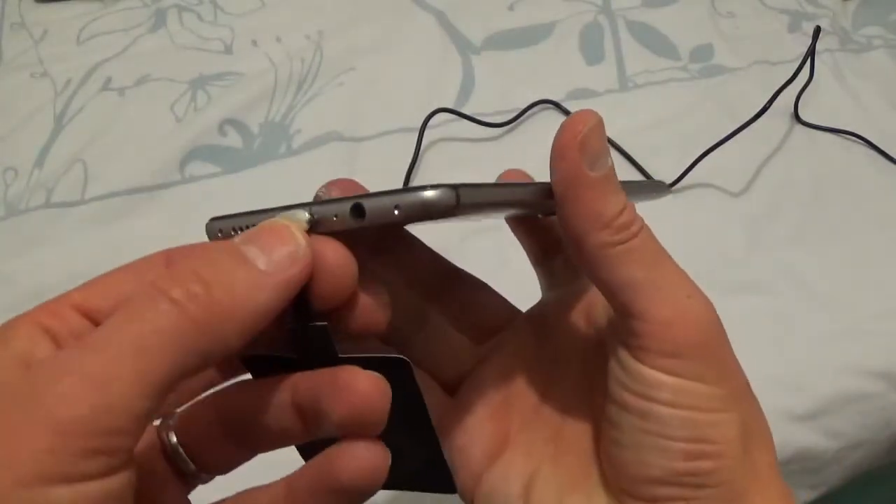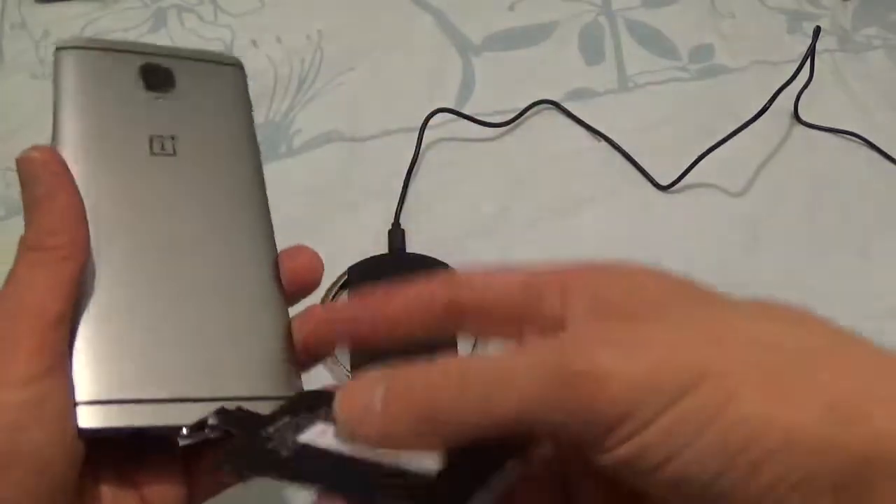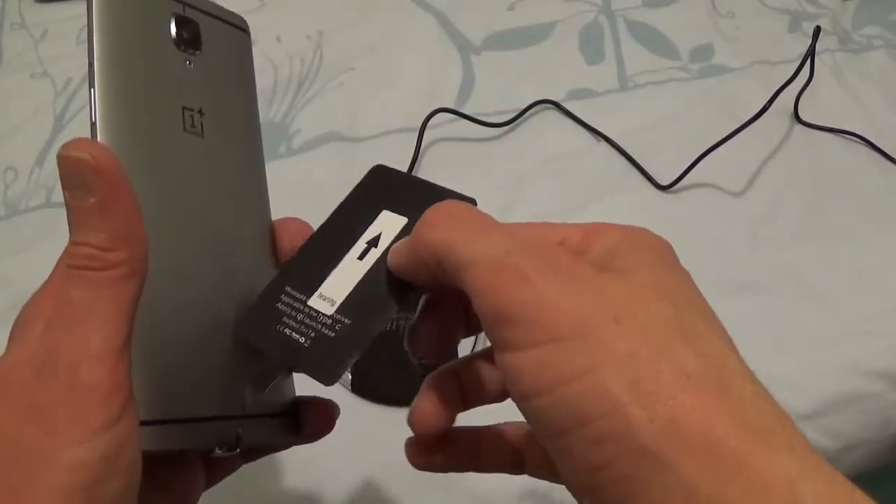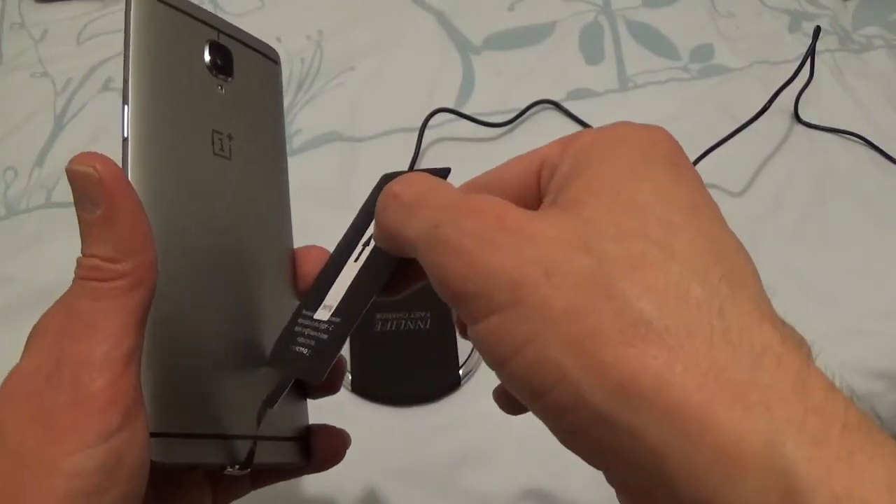What you do is put it in the USB-C port, then connect that to the back of your phone like that so you can stick it down. I'm not going to stick mine down because I'm going to put a case on it.